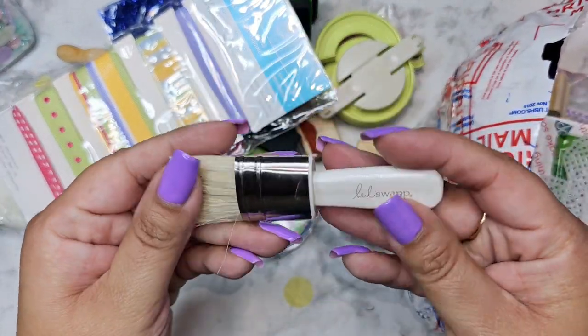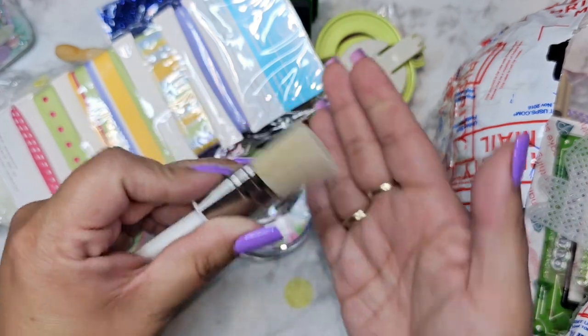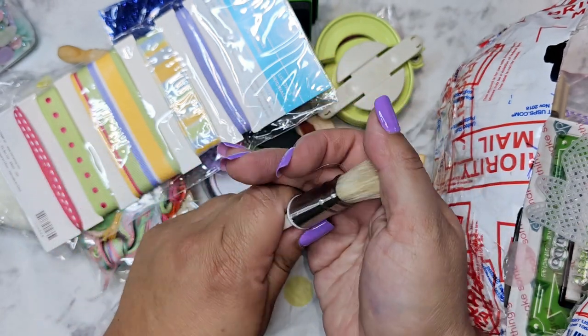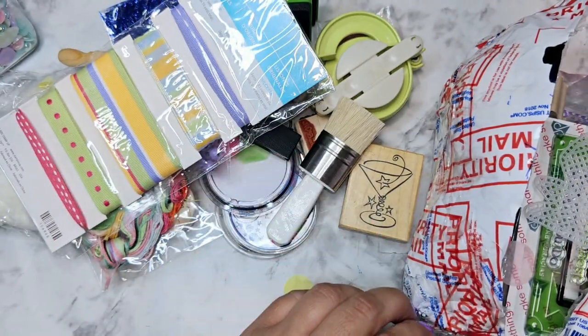We've got a Heidi Swapp brush. What kind of brush is this? It feels nice — does it cover a big surface, or is it a splatter brush? Am I overthinking it? Is it just a regular brush?